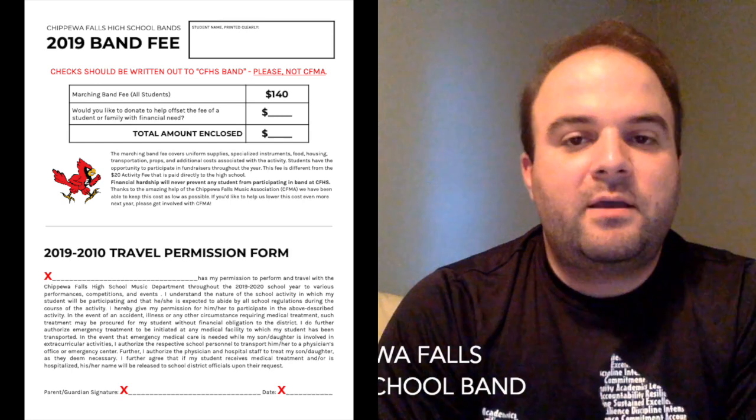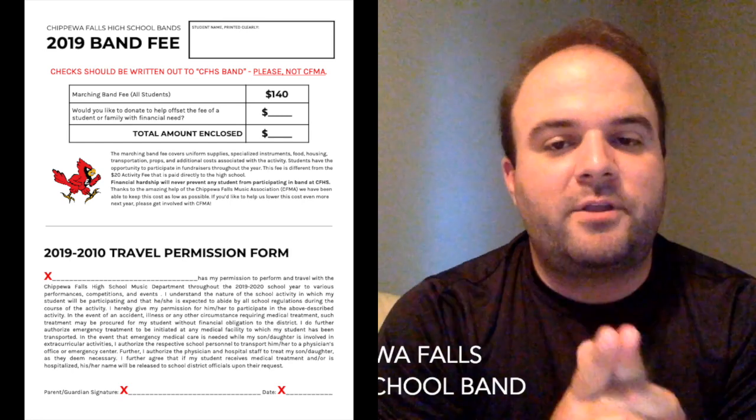Just to share one other thing — probably every year it's in the 85 to 90 percent of families that are able to pay that fee in some form, whether it's the full $140, a payment plan, or just saying 'we can really only afford $100' and then we get some people to help out that remaining $40.